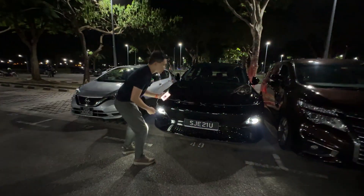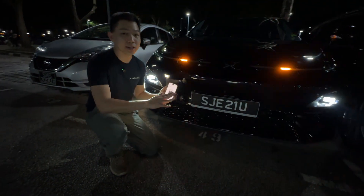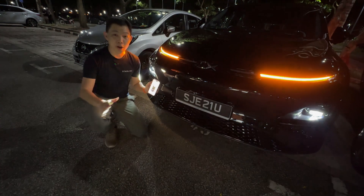An amazing integration of software and hardware, and all these features are built into every Xpeng. You don't have to pay a single cent extra — no add-ons at all.